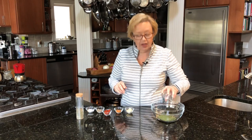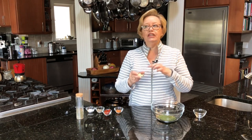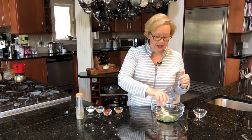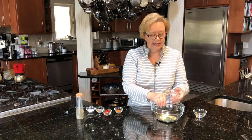I have a quarter cup of dried dill weed, and then I have about a teaspoon each of garlic powder and onion powder, and I'm going to put that in there. And then I want to use a little bit of cayenne.